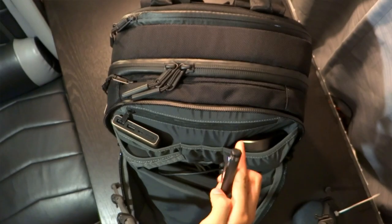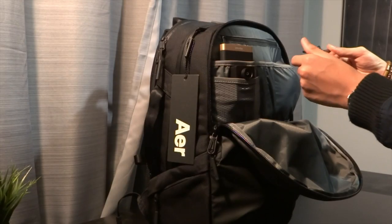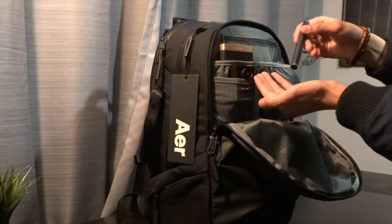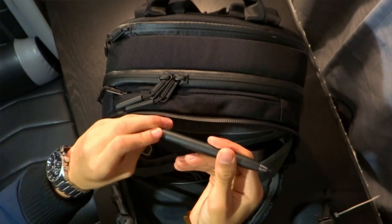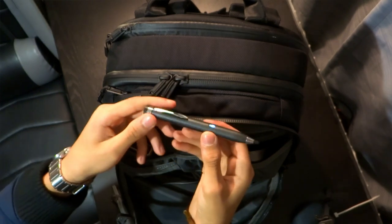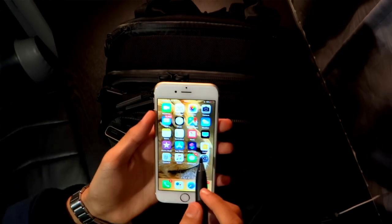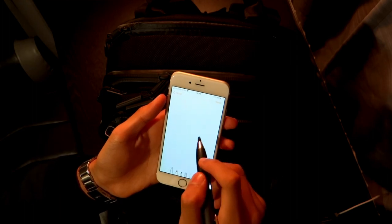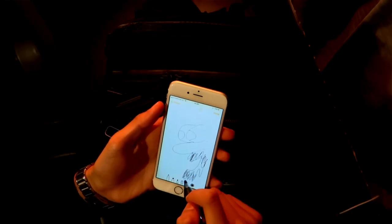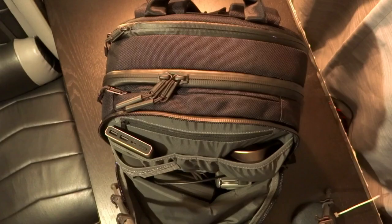Next in the bag is a stylus which works with any device — phone, iPad, anything. It's powered by a single triple-A battery so it doesn't take much. I haven't used it a lot in the past two years to be honest, but if you're looking for a stylus for your phone this is a decent one. It is pretty thick and heavy though — it's not small.